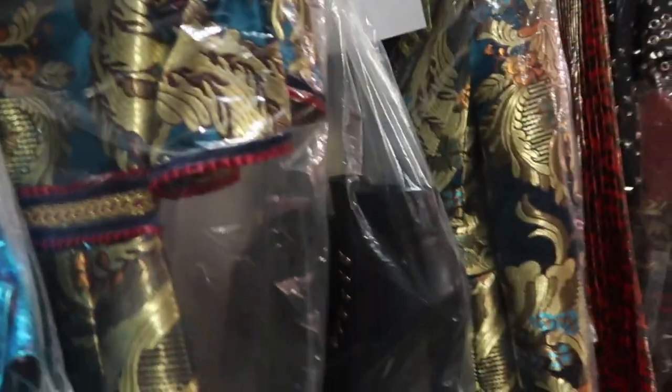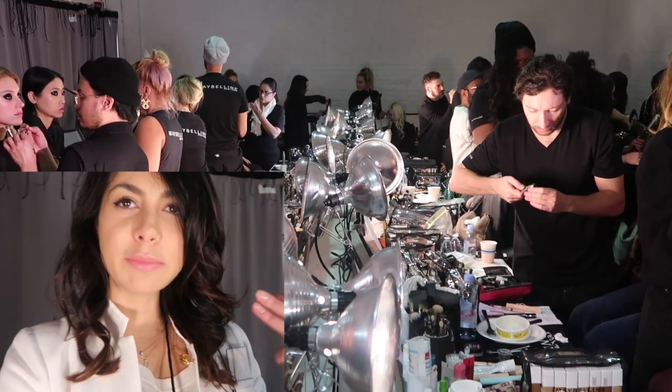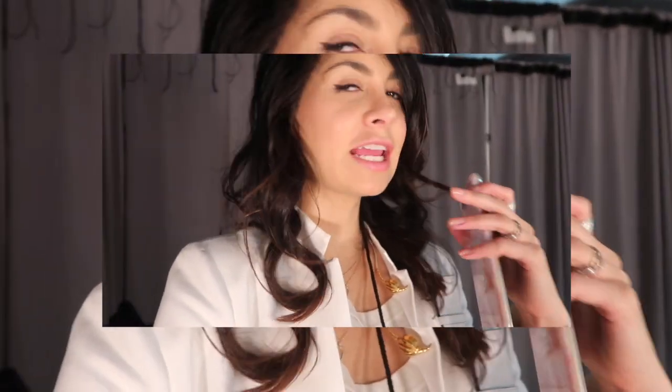Look at these boots — this is insane. For the model's look, we're going with a very black, dark eye with lots of glitter on the lid, natural lips, and black nail polish.